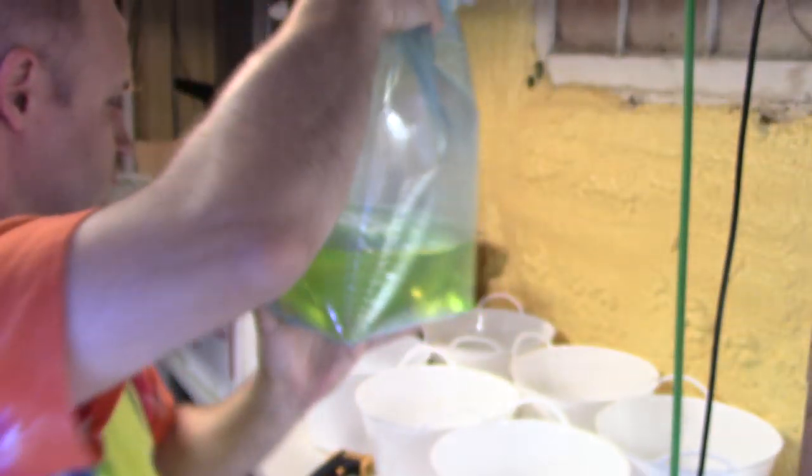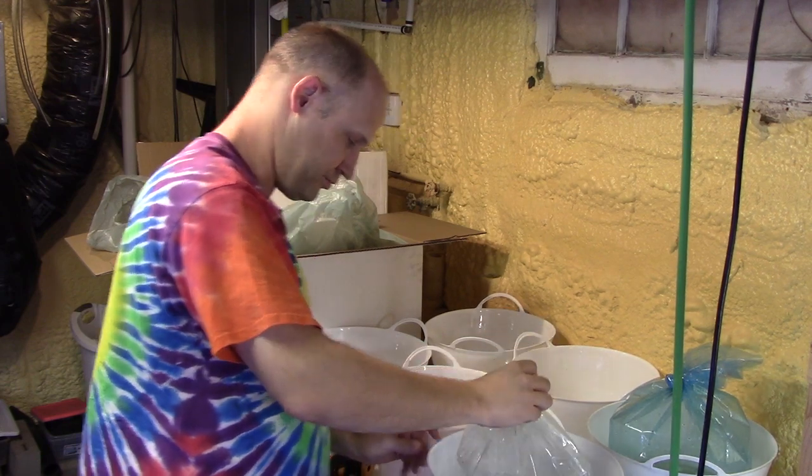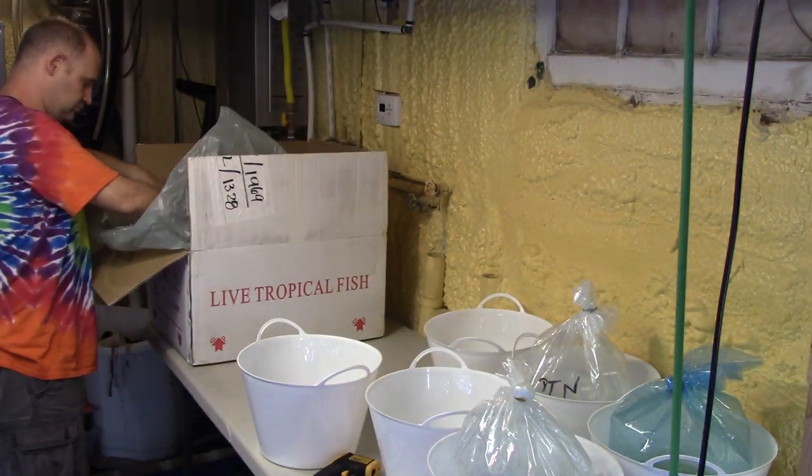Now we're ready to take a look at these. This first bag here — these are some Scarlet Badis, Dario dario. These are the Electric Blue Jack Dempseys, EB Jacks. They're small, but they're already super pretty. These are stunning, and it looked like a nice batch so I got some in. You'll notice when I put the bags down I do it pretty carefully — I don't want any fish to get squished in the corners while I'm putting them down.